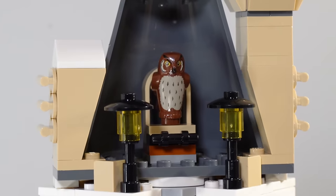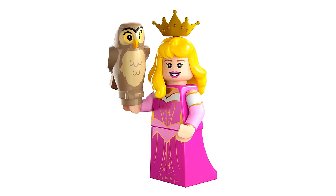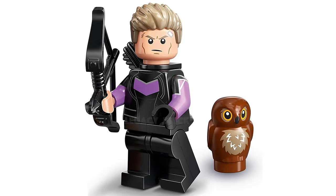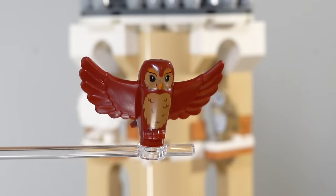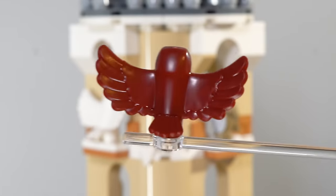Minifigures aside, let's talk about the build, starting with all of the fantastic owls included in this set. LEGO have been doing a bunch of new different owl recolors, as well as introducing a brand new tiny little baby owl piece. That piece makes a return in this set, recolored into grey to represent Ron's owl, Pidgegeon, which is the perfect parts usage.